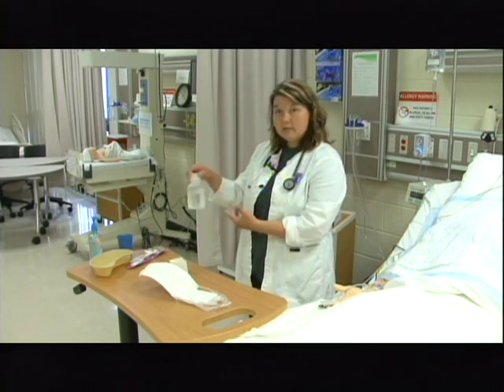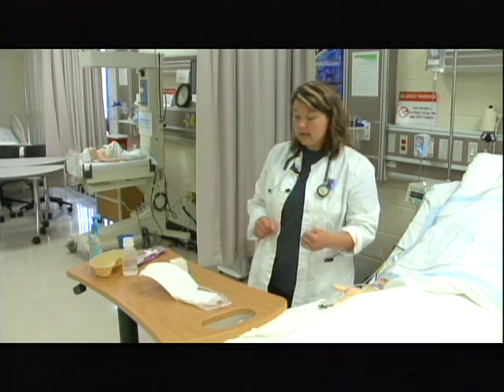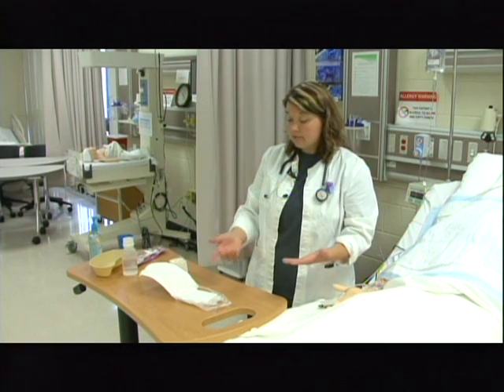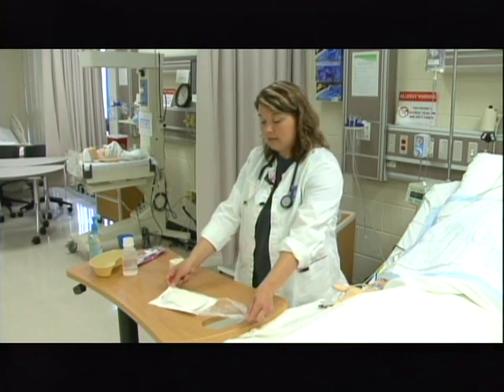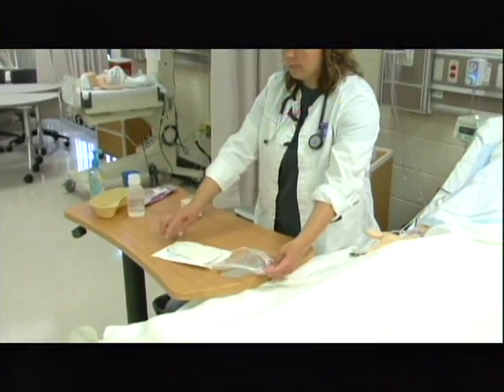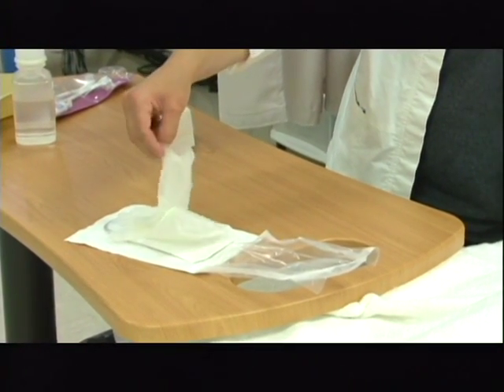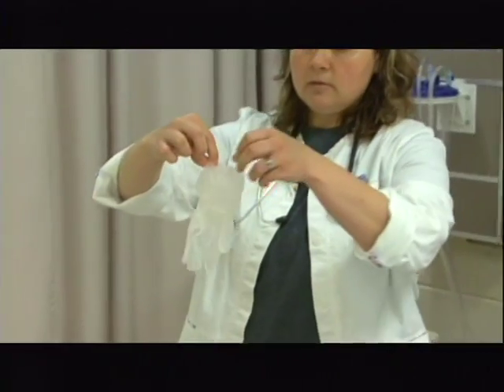If you end up having to add more liquid later while sterile, you could leave the lid off, but I usually add enough liquid so I don't have to worry about it. The next step is to put on my sterile gloves so I can manipulate the suction catheter. As long as I have not touched anything inside, I can simply close the cover and flip it over to get my sterile gloves. Another option is to bring a separate set of sterile gloves and put those on separately. I'm going to go ahead, as I have not contaminated anything to this point, and get the gloves apart.